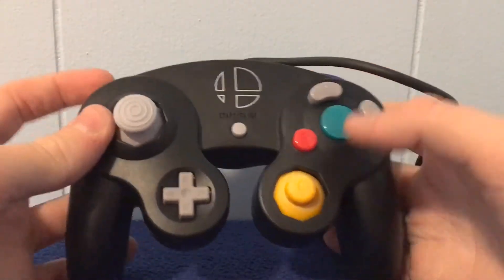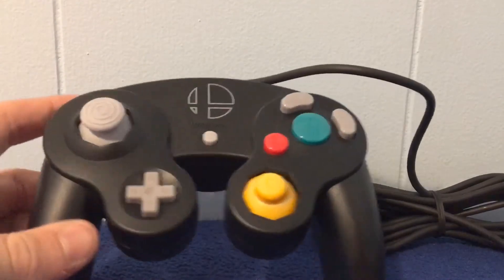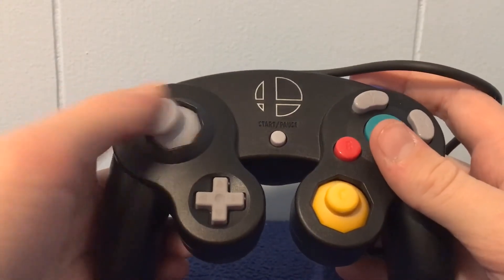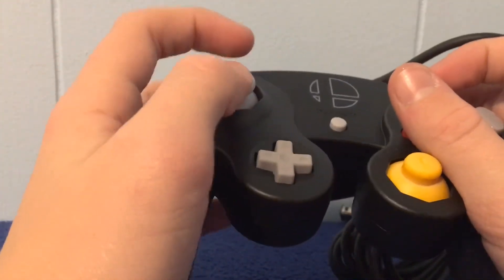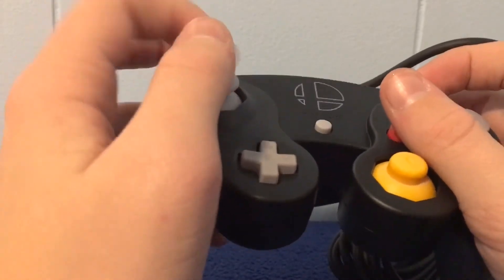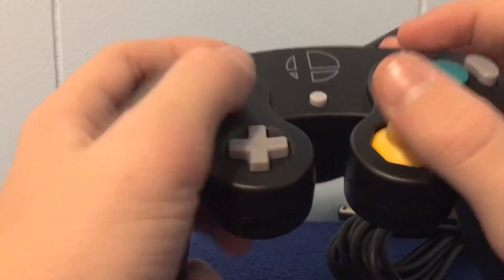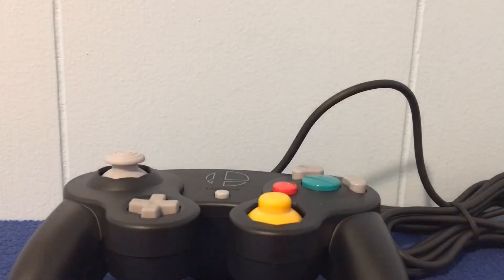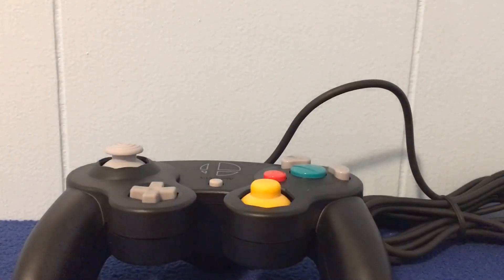Okay guys, that's the end of the video. I've prolonged making you guys jealous of my controller for long enough. If you did like it, please leave a comment below, like the video, and of course subscribe for more content. The only thing I would want is another button — actually, yes it is, because I always hold my controller like that. Okay guys, just gotta show this off once more — peace out!